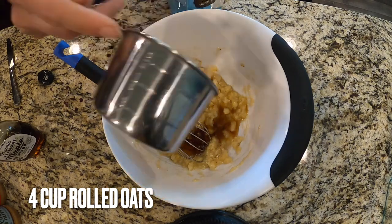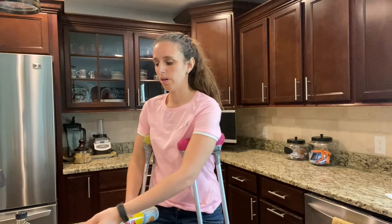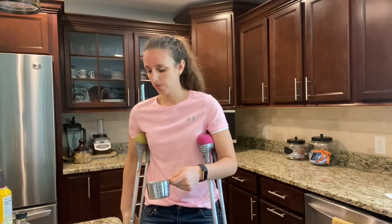I'm going to do four cups of these oats. Do you ever have a problem getting peanut butter out of a measuring cup? Well, here's a trick: spray it with a little bit of non-stick spray and it'll come right out. So easy.